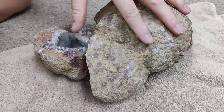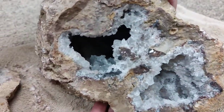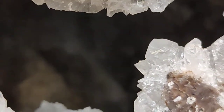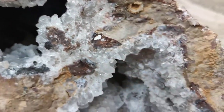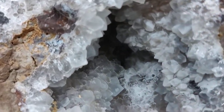Oh, nice. How cool is that? See if you can see into the cavity here. See little crystal whorls. That's awesome. It's pretty here, too. How fun is that?